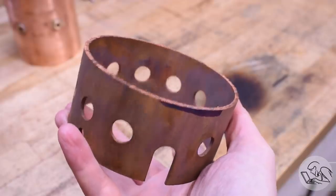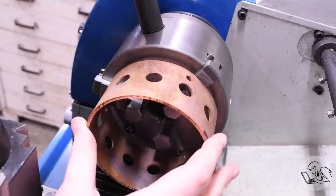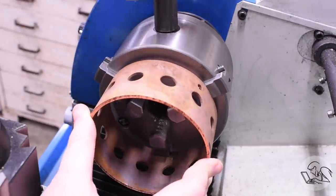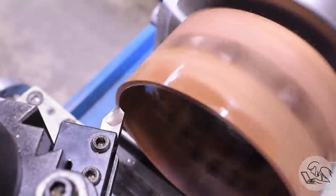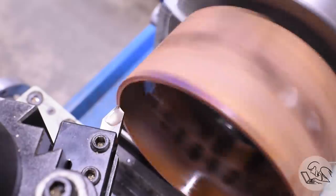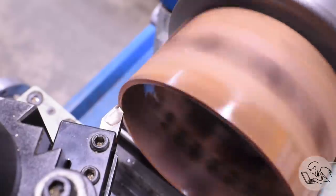This was bandsaw cut off the previous boiler, and I did my best to get it straight, but it's not very straight. So I need to straighten it up first. I'll chuck it up in the three jaw and face this down. This is a very straightforward machining operation that will have no problems, so sit back and relax and enjoy a little bit of chip making where definitely nothing will go wrong.